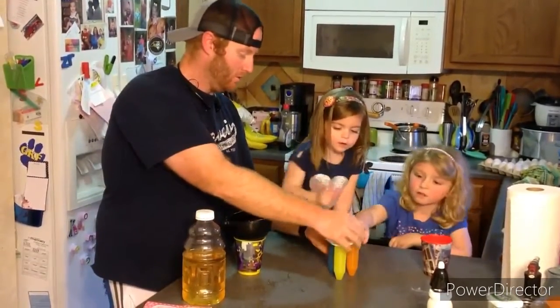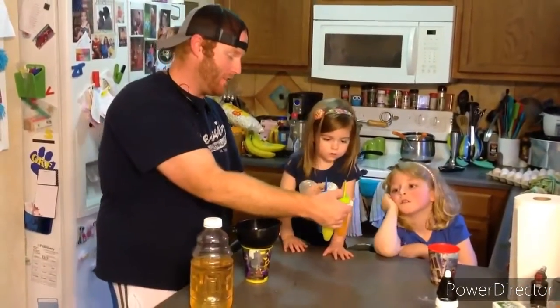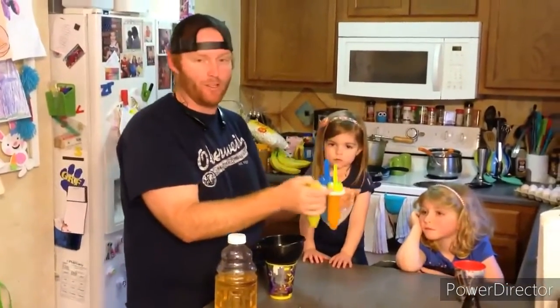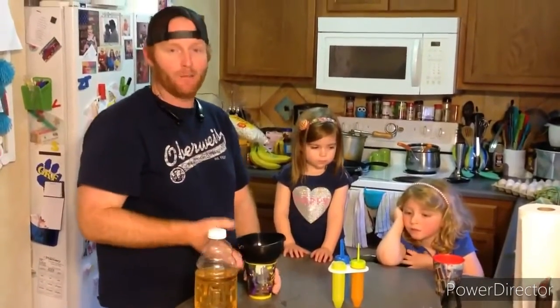You have to put it on my hand — yeah, the crayon's on. Make sure the lids are on really well, really tight. Then we put them in the freezer, let them freeze, and then we enjoy them. And that's all you've got to do to make your homemade ice pops.